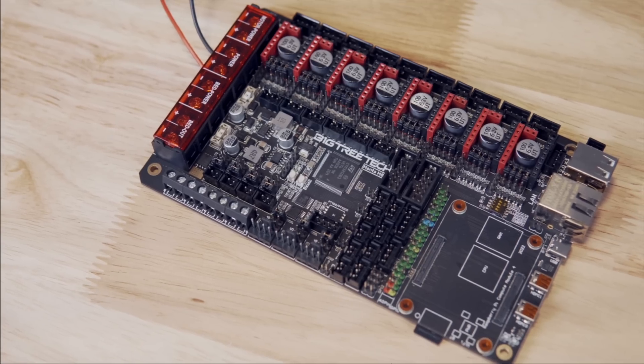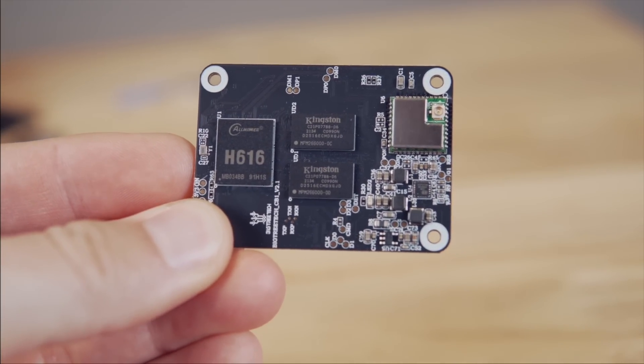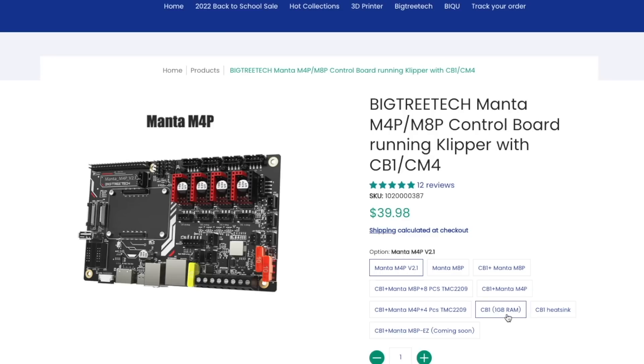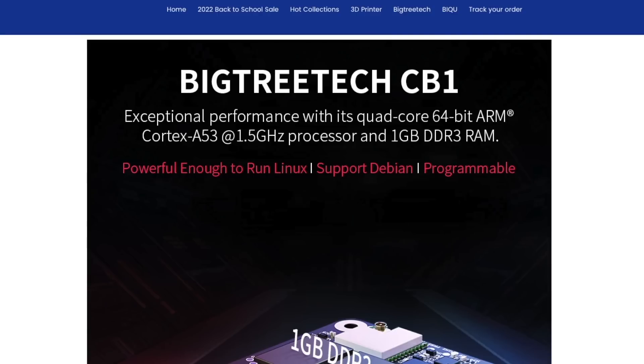Last month, we took a look at the brand new Klipper-specific Manta boards from Bigtree Tech. In that video, we also covered the CB1, which is Bigtree Tech's answer to the Raspberry Pi shortages. At under $30, the CB1 is built in the same form factor as the Raspberry Pi CM4 and is capable of running Linux, which is needed for Klipper. In that video, I had a couple of requests to do a setup video, as well as a handful of comments talking about issues with the Wi-Fi on the CB1.